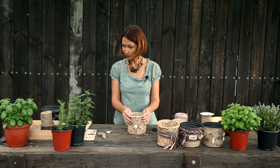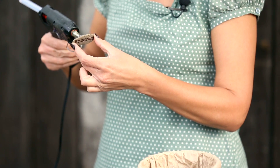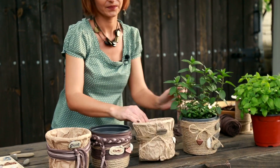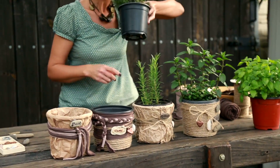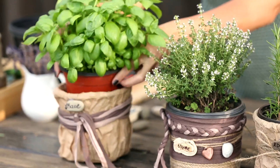Ну вот, почти готов. Осталось определить, для какого растения будет этот горшок. Итак, у нас есть базилик, тимьян, мята и остался розмарин. Вот, горшки готовы. Осталось только разместить в них наши пряные травы. Первое у нас пойдет мята. Дальше у нас розмарин. Тимьян. Невероятно пахнет. И базилик. Вот такая вот композиция из горшочков с пряными травами у нас сегодня получилась.